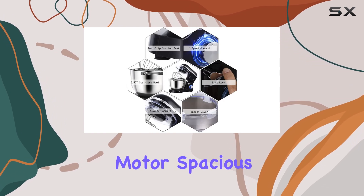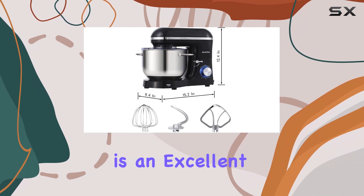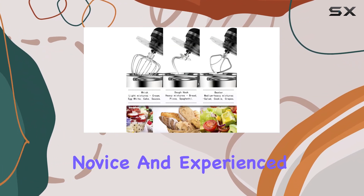With its powerful motor, spacious bowl, and user-friendly design, the Akmastan mixer is an excellent choice for both novice and experienced bakers.